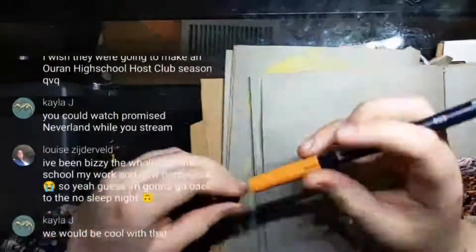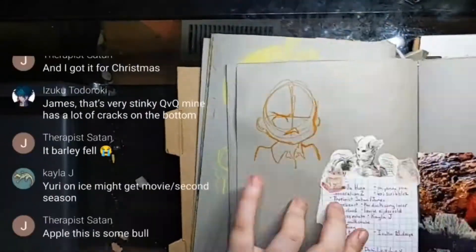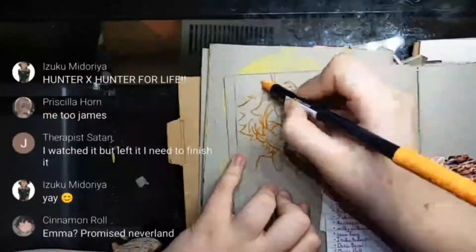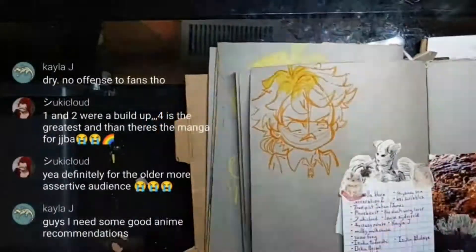Hey guys, what up? It's me, Alex. I'm back with another video. So it's one of my live streams — I forget which one — but someone asked me how I sketch so quickly and asked me to make a video about it, like a tutorial and whatnot.